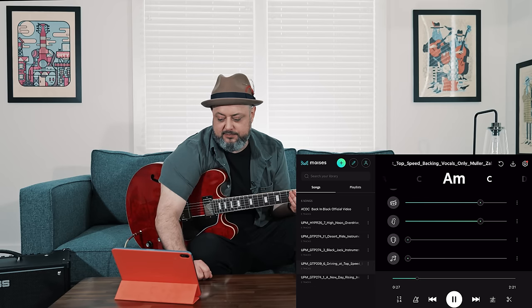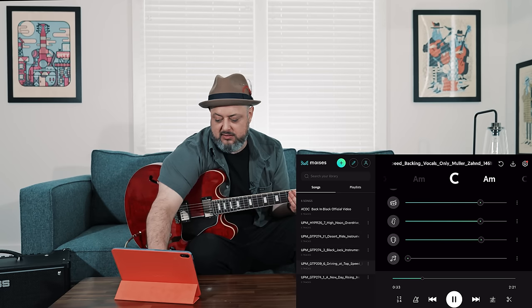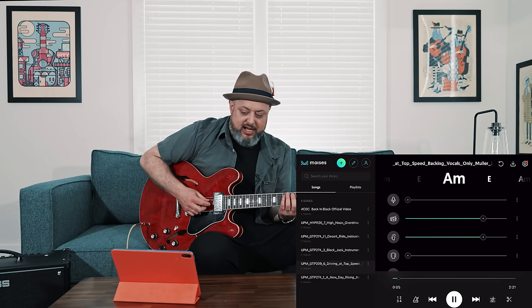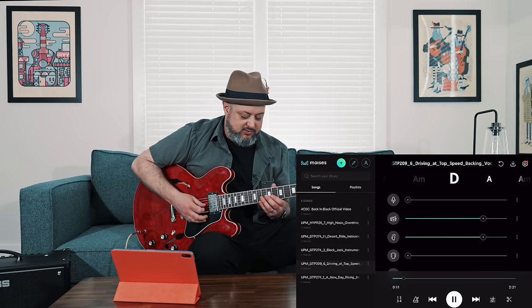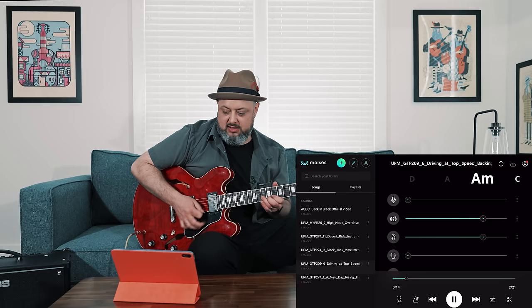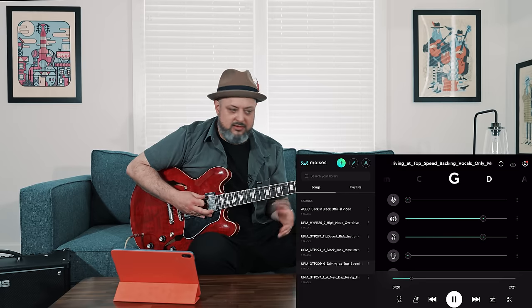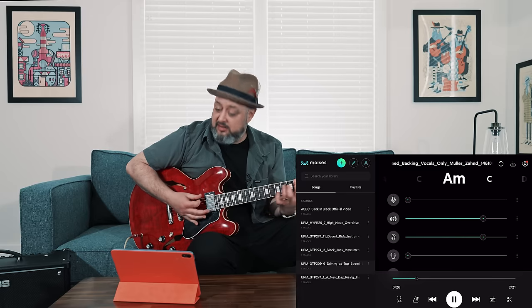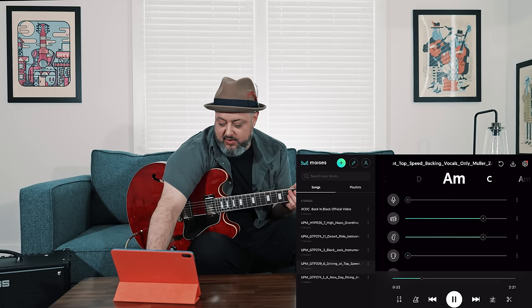And it's the bass — fade this one up — the guitar, the lead guitar. So I'm going to go back to the beginning, take the guitar, and now I have a cool track I can play along to. It's showing me the chords — it's A minor, I can do an A minor pentatonic. I can see the chords, follow right along, and jam along to it.